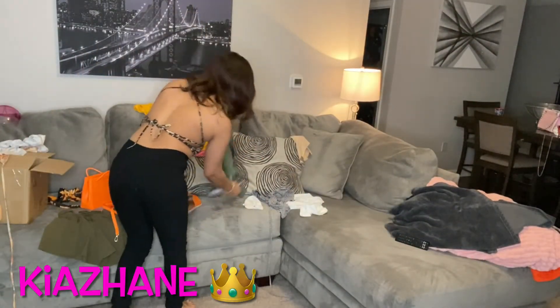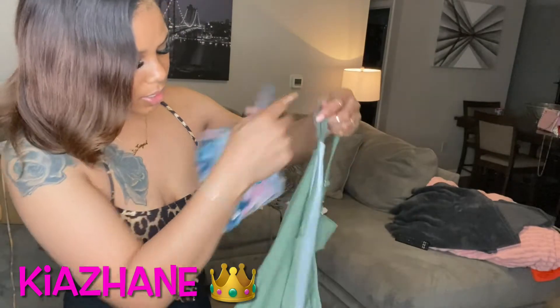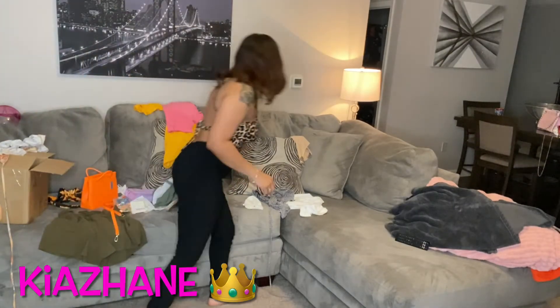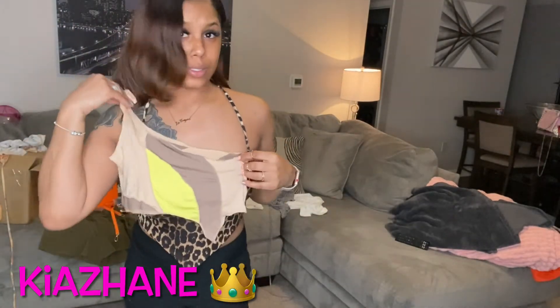Oh, and I got a bathing suit from Shein — this right here, super cute. And one last thing — I got this cute top. Yes, super cute.